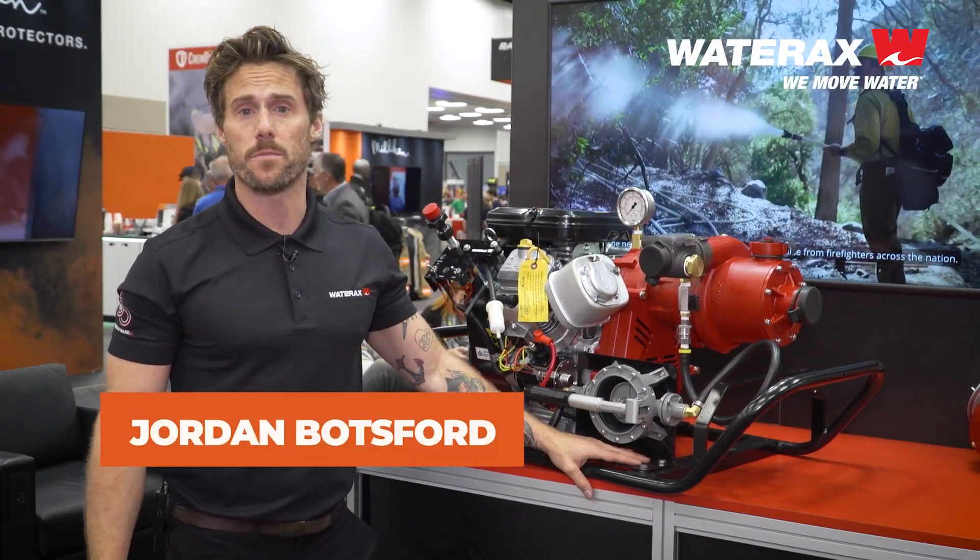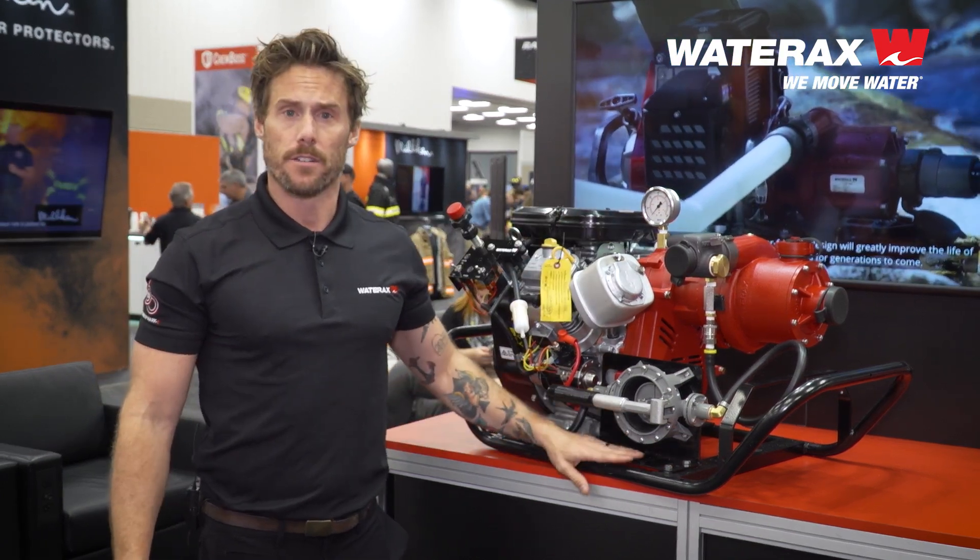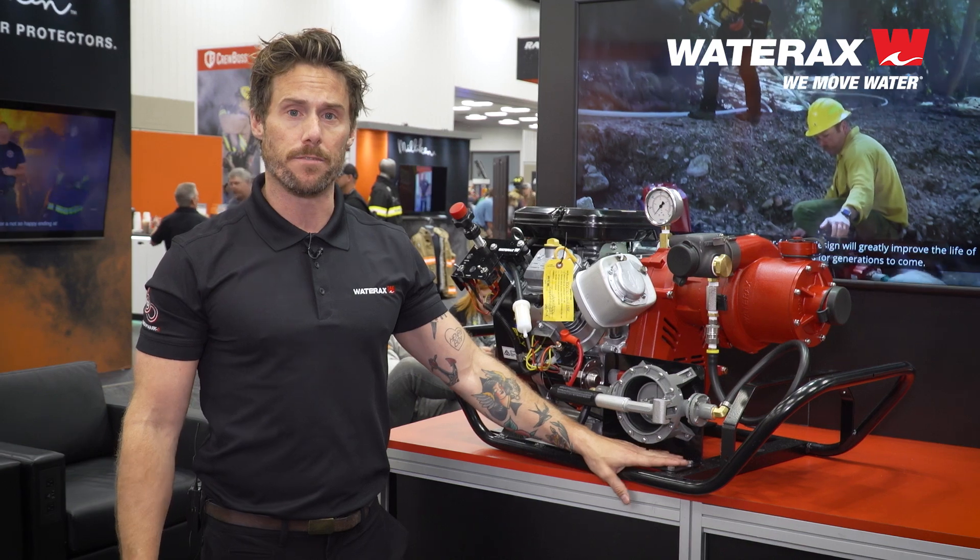Hi, this is Jordan Bottsford, Account Manager with Wateraxe. I'm here at FDIC. I wanted to talk to you a little bit about one of our flagship pumps, the BB4.